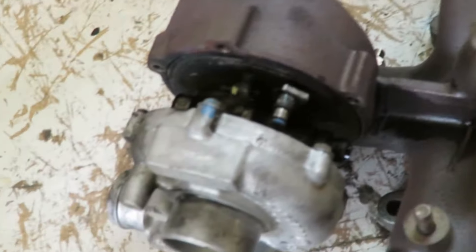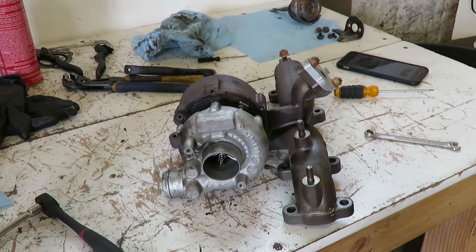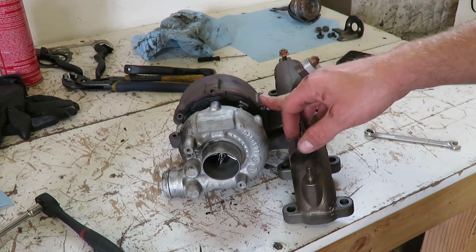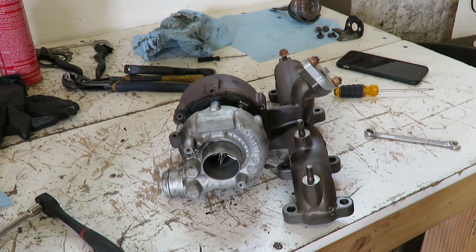Go around and get all those bolts out and then we can separate it. We're going to pull these apart. Now this turbo isn't really that old - I only have about 10,000 miles on it so it should come apart pretty easy.